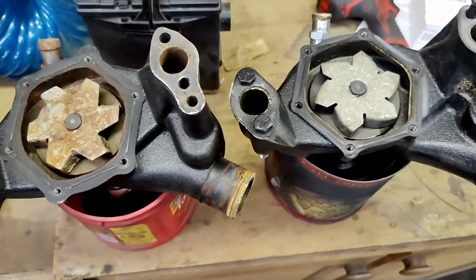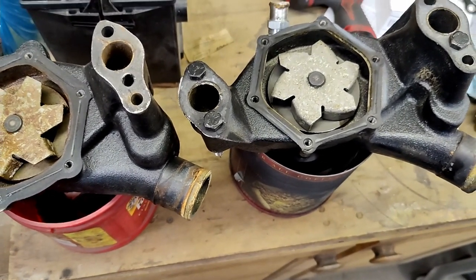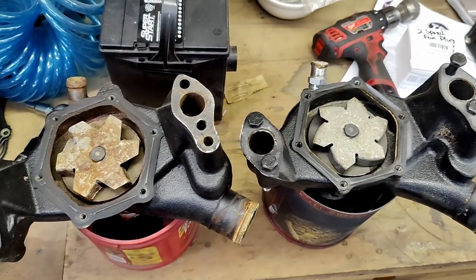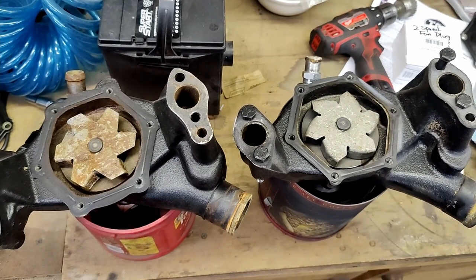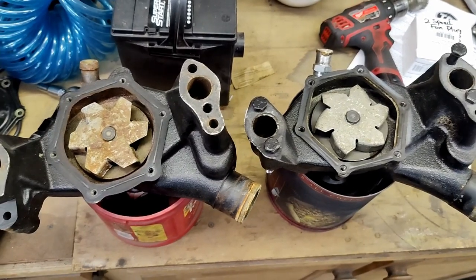Curiosity got the best of me and I just had to know to make sure I had the right pump — and I do. So I hope this helps somebody out trying to figure out the same thing. If you have any questions or comments, leave them below. Thanks for watching.